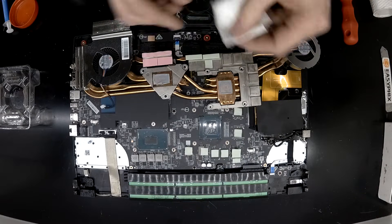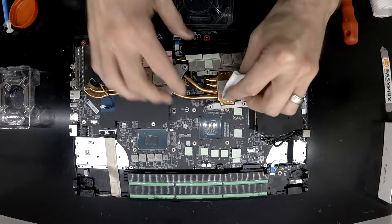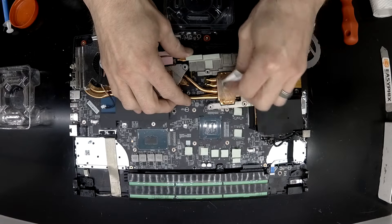Anyway, I'm going to replace this thermal paste, put it back together, and go from there. I'll see you later and catch you in the next video. Bye!